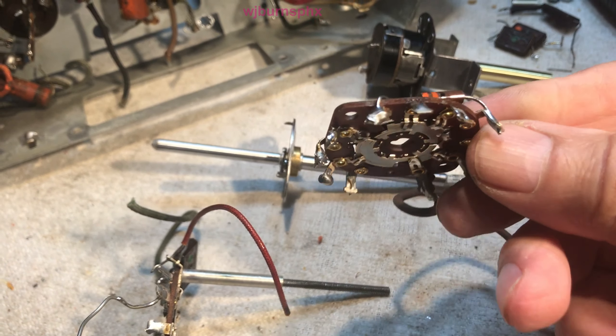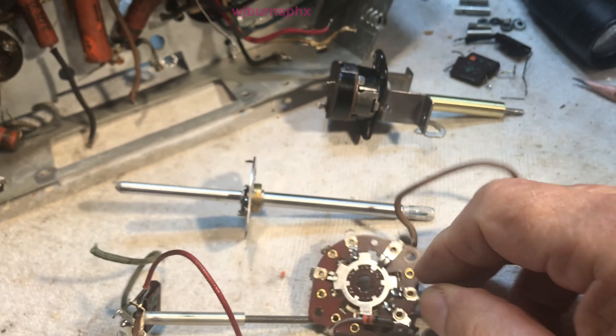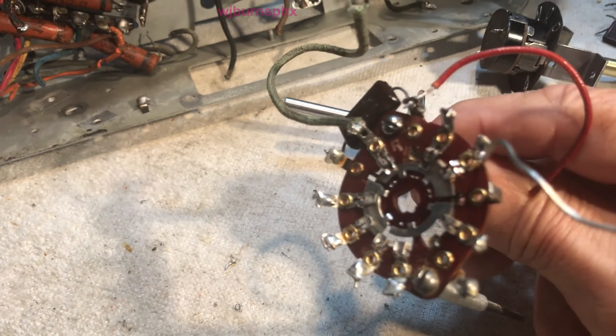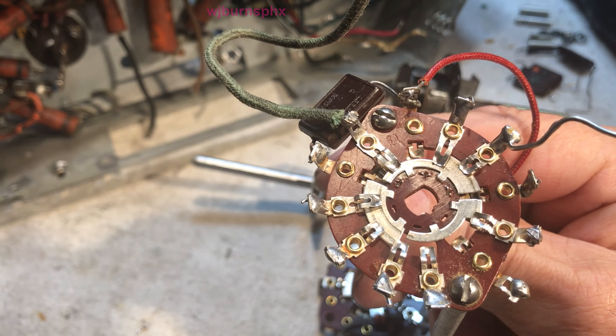We had it soaking for about 30 minutes, then brushed it up with a brass brush and got it cleaned up.